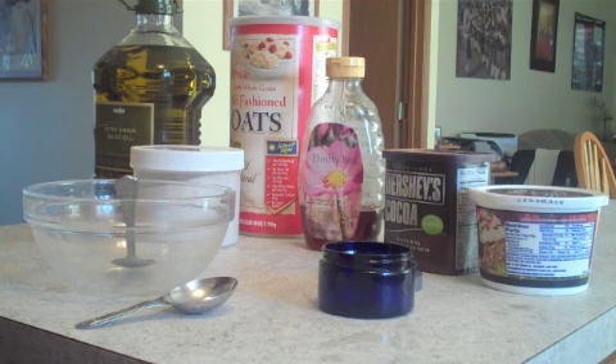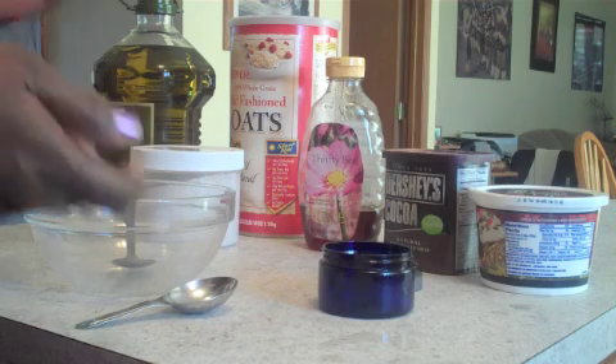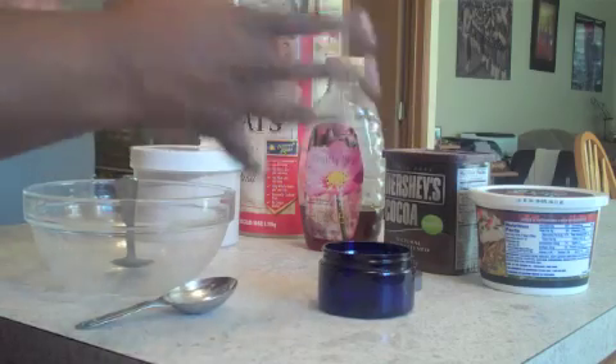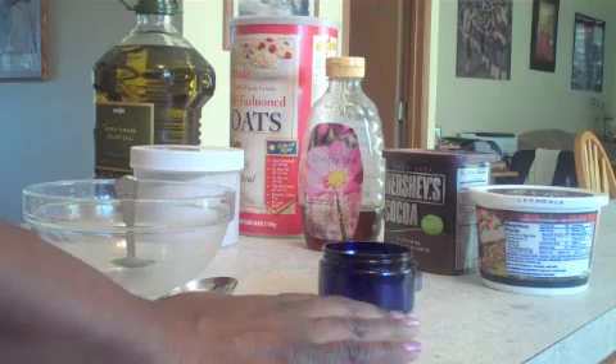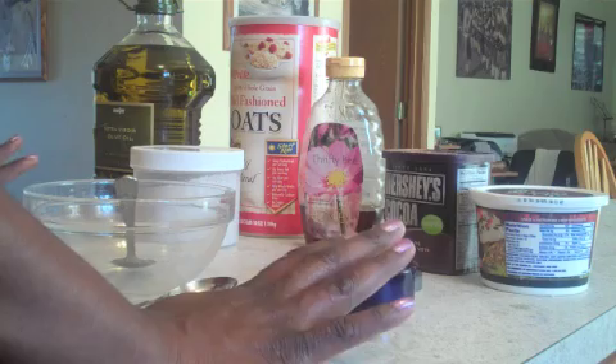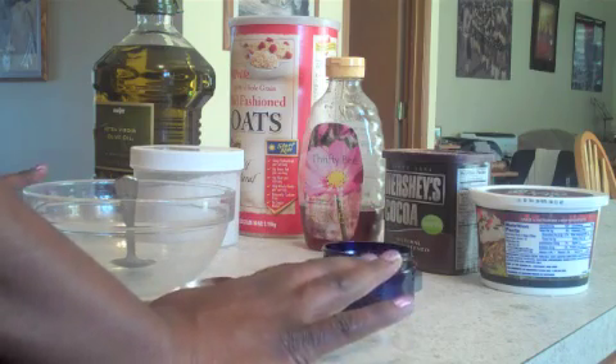A lot of people don't do face masks because they see the price of them and they're like, oh no, I'll just put some moisturizer on it. But that's good too. The extra benefit from a mask can be absolutely great. But you shouldn't let that price tag discourage you, because you can make your own face mask with what you have in your own home. So I'm going to show you how to do a very good cocoa honey face mask.